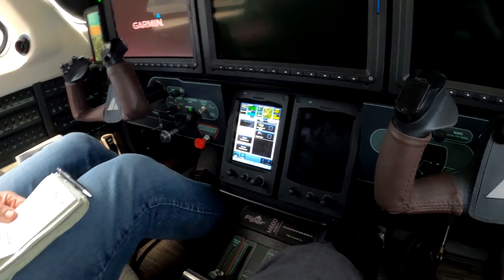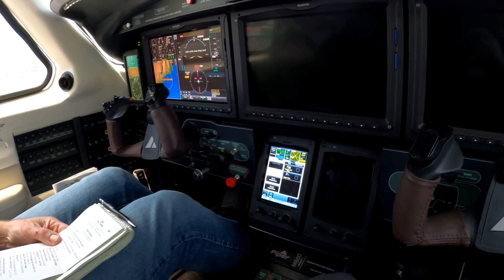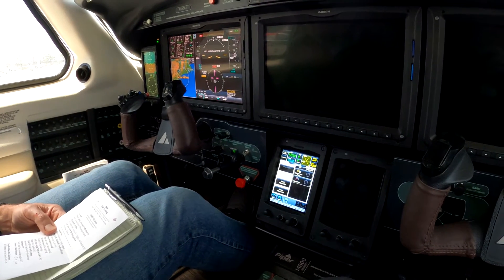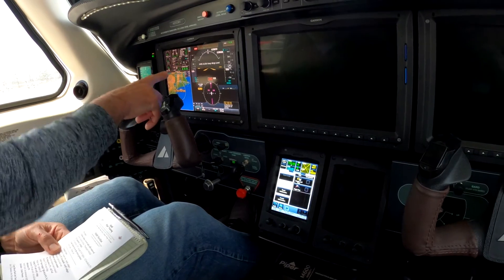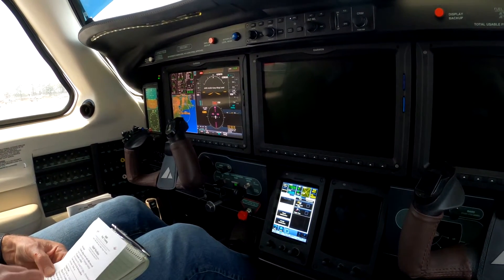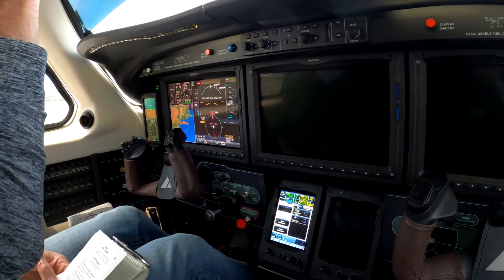All breakers in, all switches off, gear observed in the down position. We never touch the gear on the ground — nothing good could come of it. Observed voltage 24.5 or higher. You got 24 now.